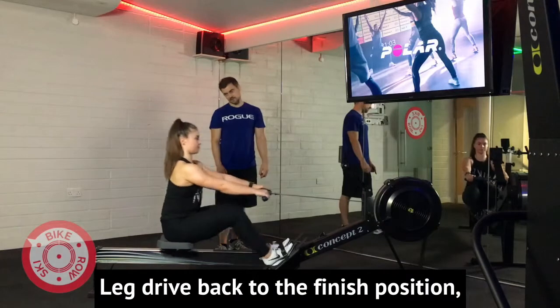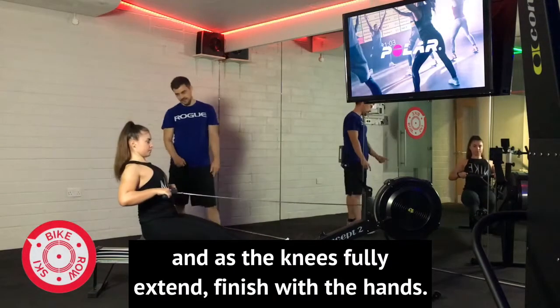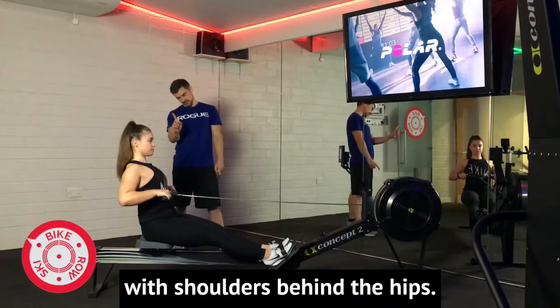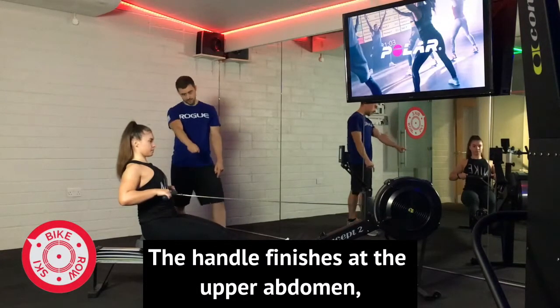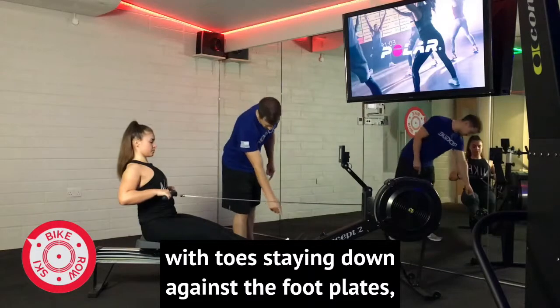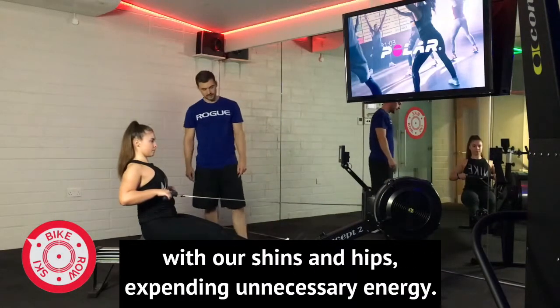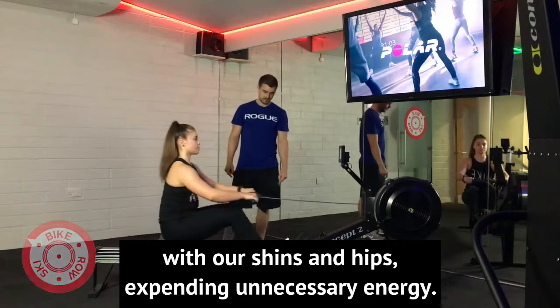Drive the legs back to the finish position, and as the knees fully extend, finish with the hands. We want a slight backward lean with shoulders behind the hips. The handle finishes at the upper abdomen, with toes staying down against the foot plate so that we don't pull ourselves back into the catch position with our shins and hips, expending unnecessary energy.